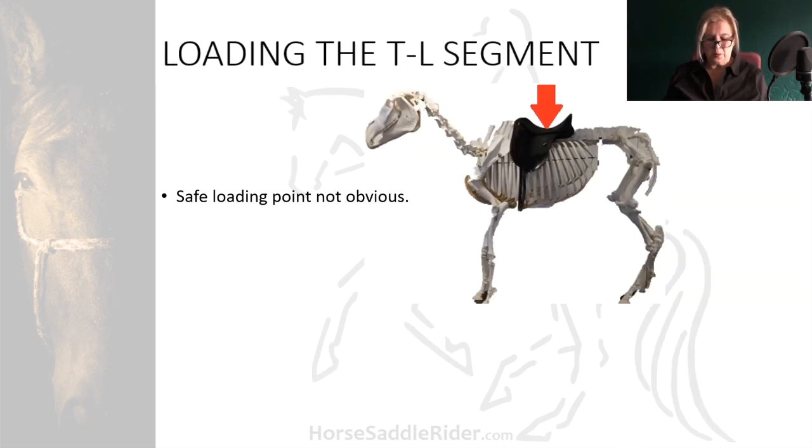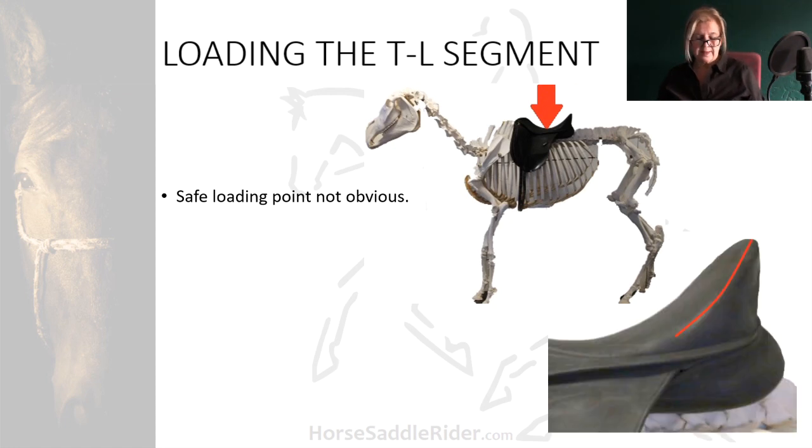The safe loading point for the thoraco-lumbar joint is not obvious. If the rider sits centrally in the saddle and avoids loading the back of the cantle, then their weight more vertically loads the centre of the saddle. If they sit to the back of the cantle, leaning their lower body against it, then they would load here, more in this region.